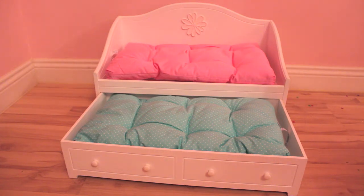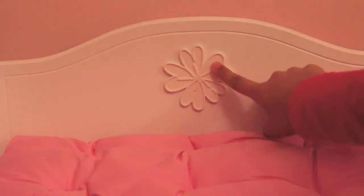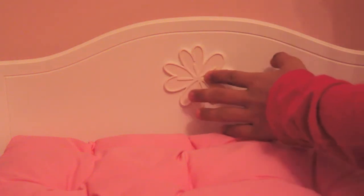Other than that, it's like the perfect bed and I love it so much. On the top of the bed there is a little flower thing, and it is plastic. This bed is wood, the knobs are plastic, and the flower topper is plastic — but it is very high quality and very well made. I was surprised at how well made it was. It's like a flower and it's really cute.